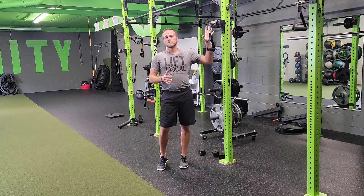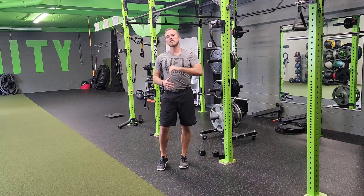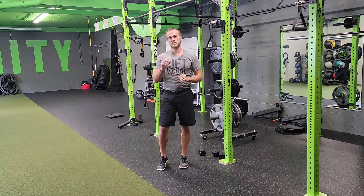That's a resistance band or cable, split stance, single arm high to low chest press with T-spine rotation.